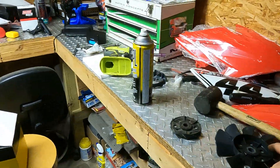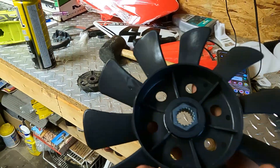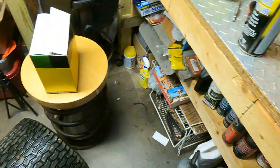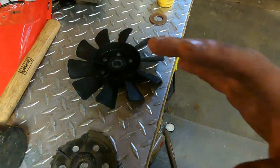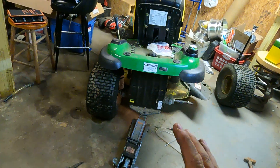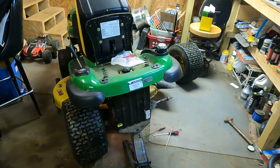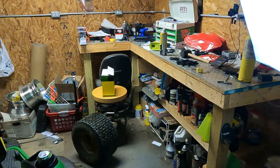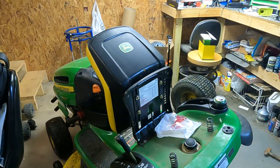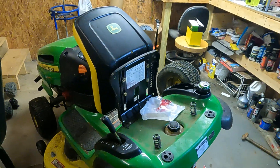I spent about 15 bucks on a replacement fan blade on Amazon — I'll put the link in the description. This one fits a ton of models including the LA135, and it's pretty easy to get to and take off. So if your mower is not pulling when it gets hot and you don't hear any belt slippage, it's going to be the transmission, probably caused by heat, and there's a good chance it's that fan. Leave any questions or comments down below, and I'll drop a video right after this one showing you how to swap out the fan on the LA135. Thanks for watching.